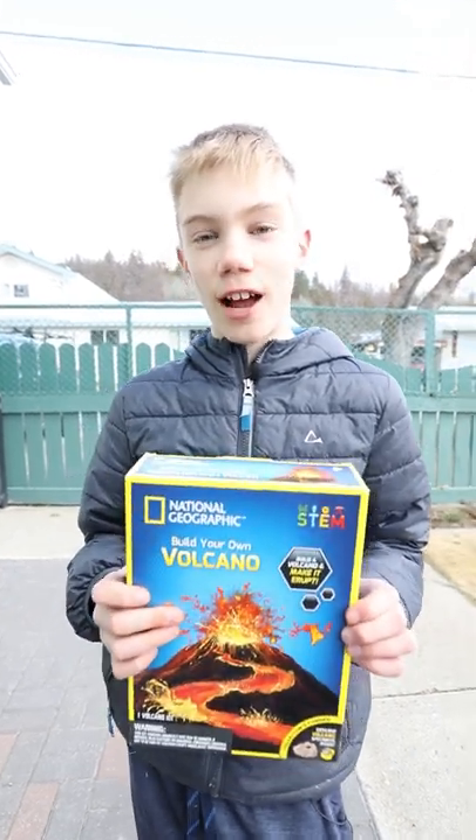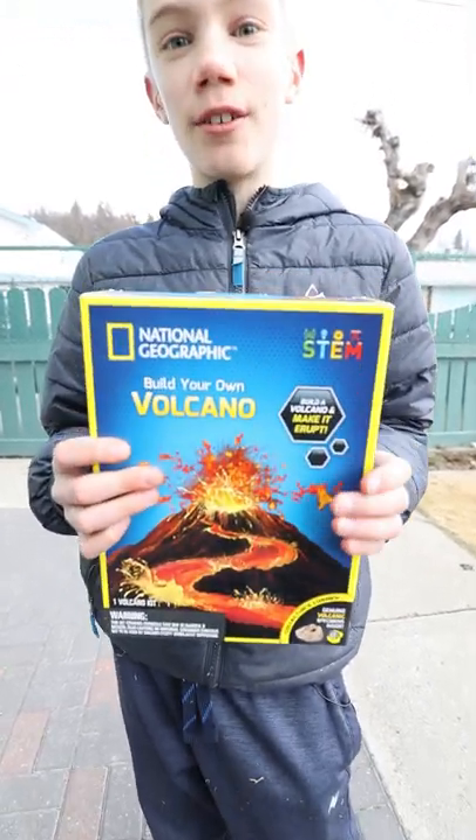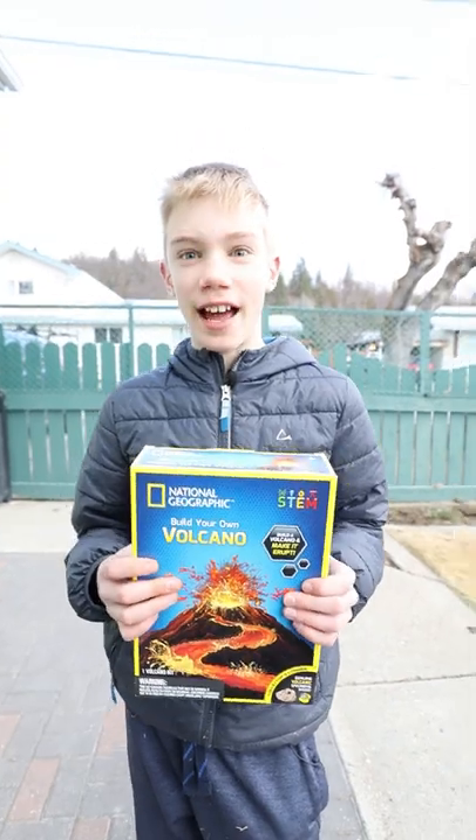In this short video, I'm going to see if this National Geographic Volcano toy is good or sucks. Stay tuned to the end if I give it a thumbs up or a thumbs down.